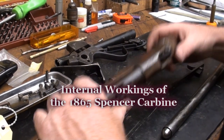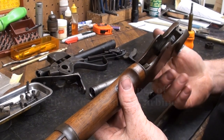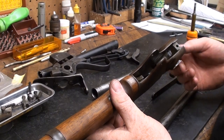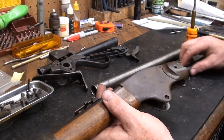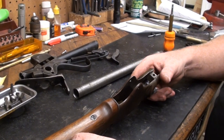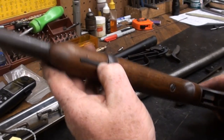Ray has an 1865 Spencer carbine on his bench that is in need of a little TLC and we've got it apart. I thought we'd just make a quick video and show you some of the internal workings of the Spencer. It's an obscure gun with a really interesting history — one of the first repeaters to really hit the scene. I just want to show some of the workings of it.